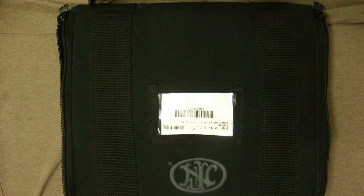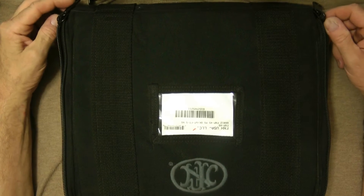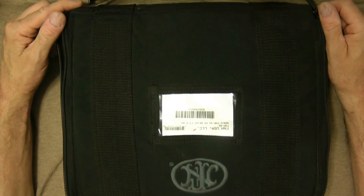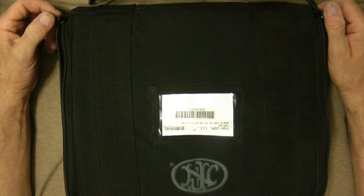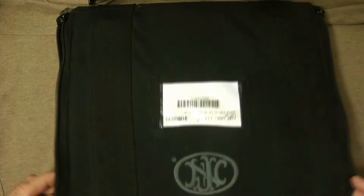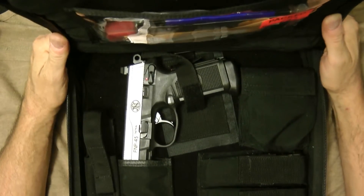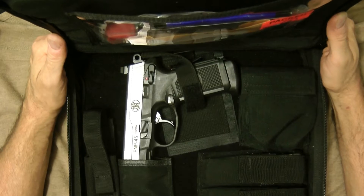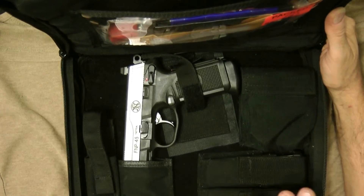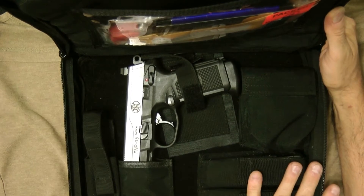Hey guys, thanks for tuning in. Today's video I have an actual unboxing — let's call it that. This is an FN product. This is the FNP 45, 45 caliber ACP. Let's go ahead and open it up. This is the FNP 45 Tactical, and this is going to be a little bit different than most of the FNP Tacticals you've seen, and I'll get a little further into it.